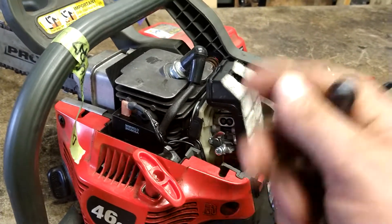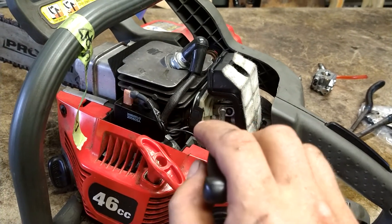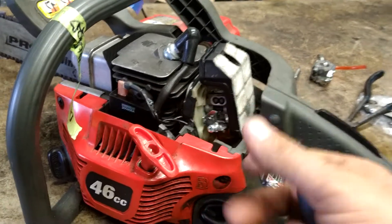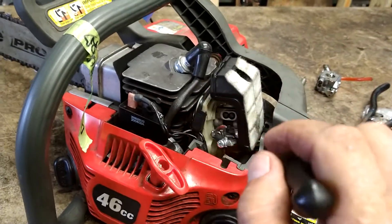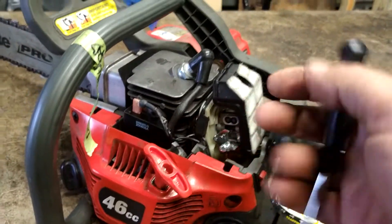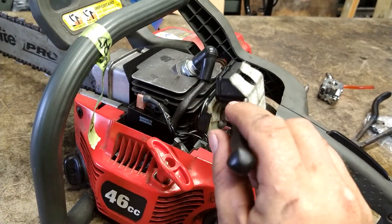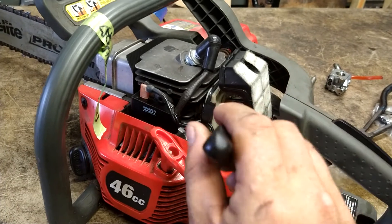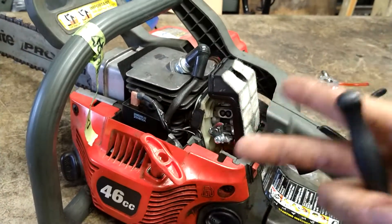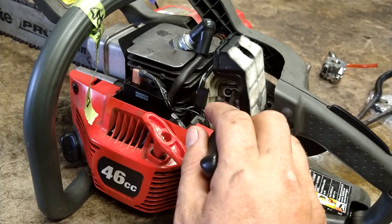When you're hitting the trigger and it bogs out and dies, it's this screw right here. You're going to go counterclockwise, a quarter turn at a time. Just keep it running, keep turning it a little bit, keep going until it stops bogging out. And then when it gets where it will rev up, you turn it to where it gets the highest RPM — counterclockwise or clockwise — where it gets the highest RPM but still doesn't bog out. That's done with the screw closest to the air filter.